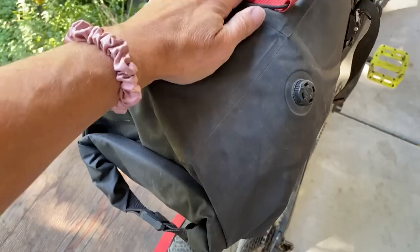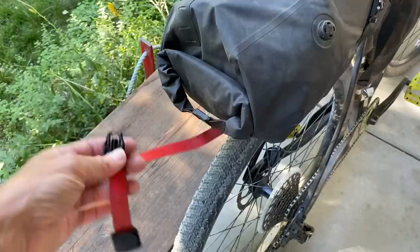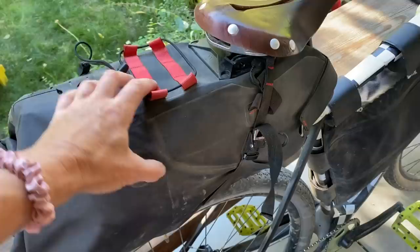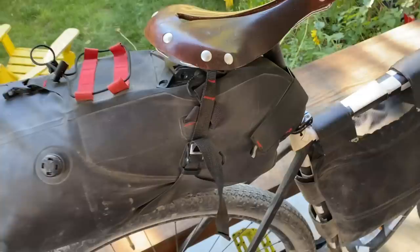I had stuff covering this clasp, so it wasn't a reminder. It would be smart if it was yellow because at least it would be a reflector for cars. When you repack it, remember to loosen these to let the bag drop. A lot of times I would forget that and couldn't fit my stuff back in — because I didn't loosen it to give me more space.